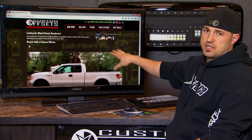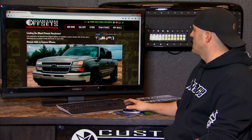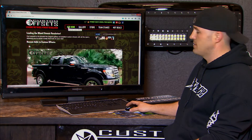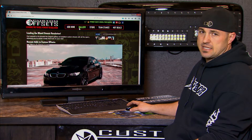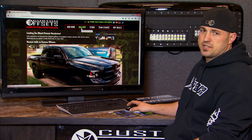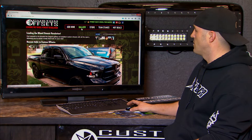No matter where you come to customoffsets.com, you're going to have the top toolbar. Probably the most important ones are 'Add Mine,' where you can add your truck or car to the gallery, the gallery itself, or the store. Right now I just want to run through the gallery — the best way to search it, the way we use it every day with our customers here at the store.